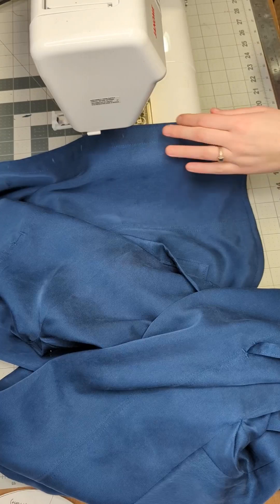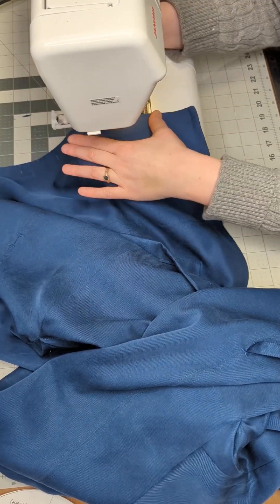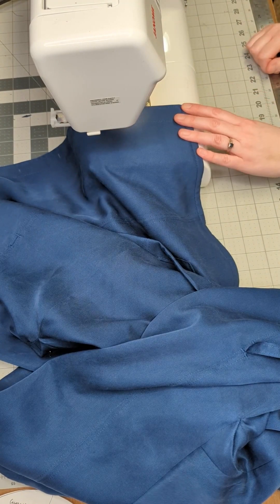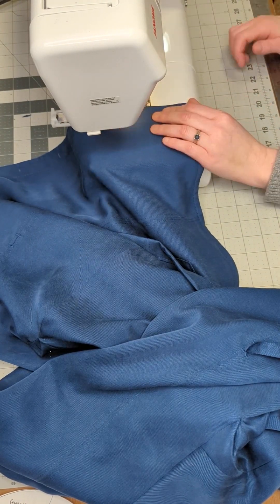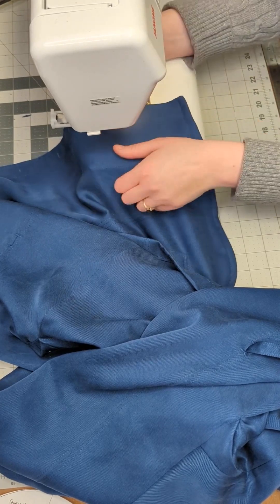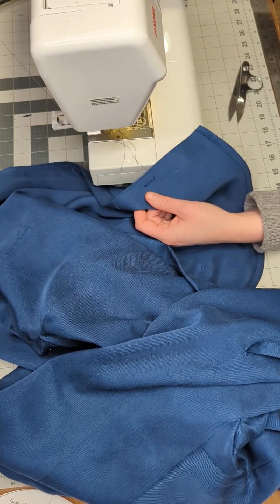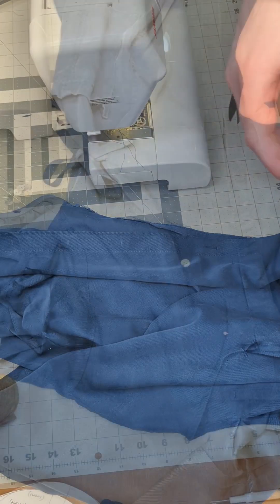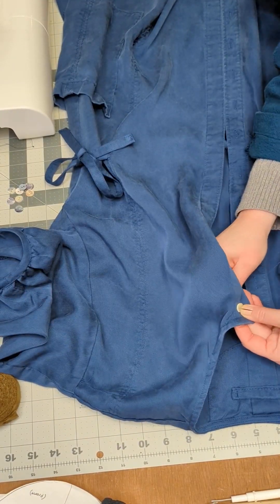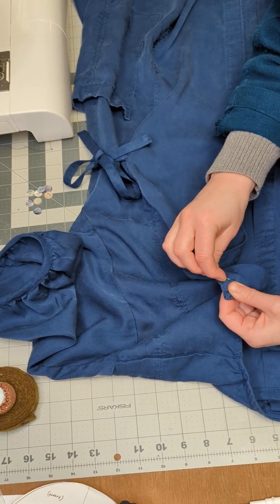Now to insert the buttonholes and the buttons. Begin by marking the placement of your buttonholes along your button placket, and then use your preferred method for inserting your buttonholes. Once the buttonholes have been inserted, hand sew or use your sewing machine to attach your buttons.